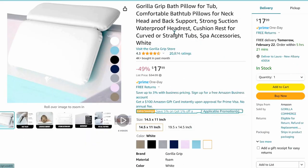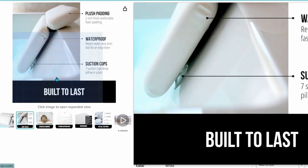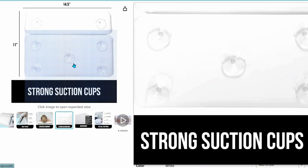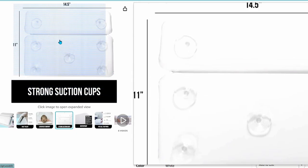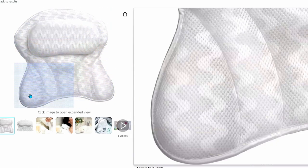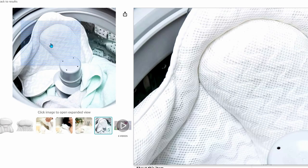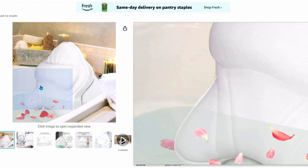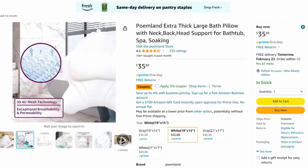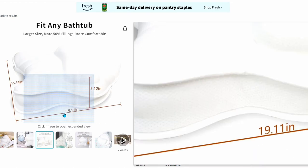This bath pillow from Gorilla Grip is perfectly sized to keep that freezing cold tub off your back. It's $18 and comes with a lifetime warranty — this is the one I own, and it has lots of suction cups to keep it attached and comes in several different colors. Made of a mesh material, this bath pillow is $32 and is slightly larger; it absorbs water but dries quickly by air and is machine washable. For $35, this very thick bath pillow is about five inches thick at its thickest point, made of mesh on the outside so it's air permeable, and it's recommended to hang to dry.